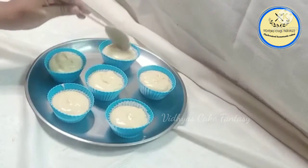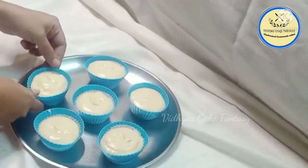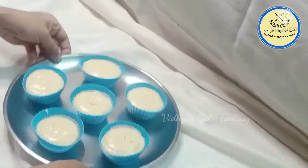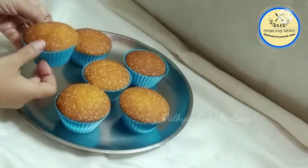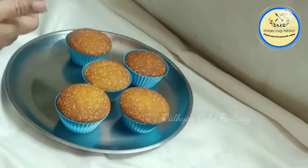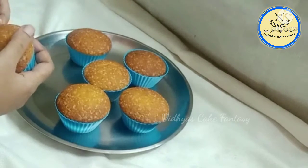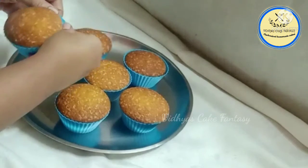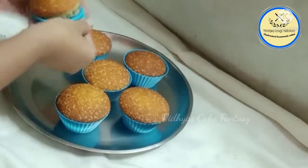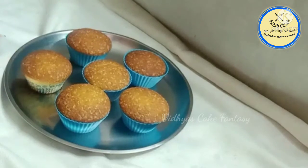After pouring the batter, tap the mold — tapping is necessary so that there won't be any air formation inside the batter. After 20 to 25 minutes, allow the cupcakes to cool for a while, then remove the mold. Since this is a silicone mold, you can easily remove the cupcakes — our cupcakes are ready!